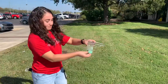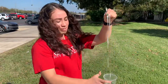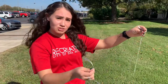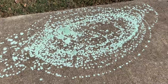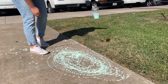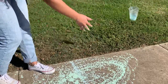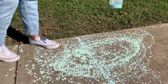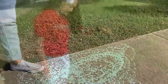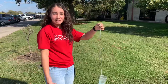Once your pendulum comes to a stop you can go ahead and add the tape back on there. You can even experiment with the length of your string and add more colors of paint to your artwork to make it more interesting. It's cool to see the designs you make as your pendulum comes back to its 90 degree angle, right?